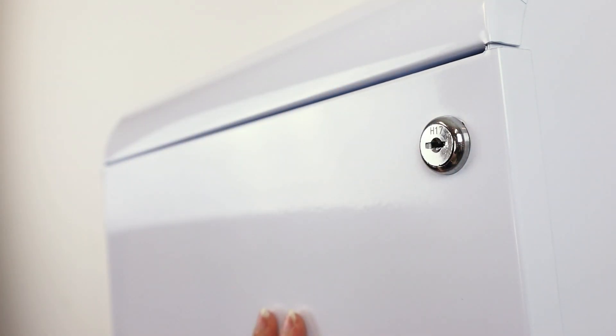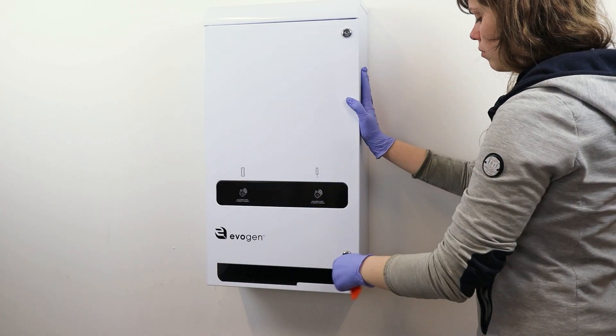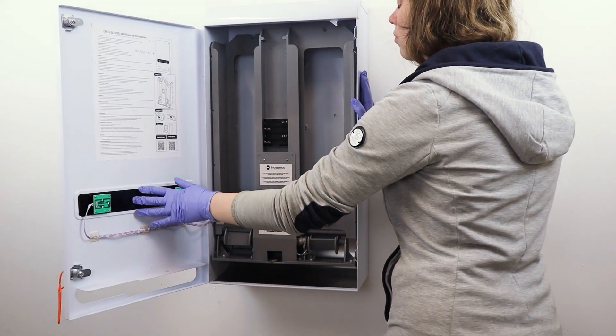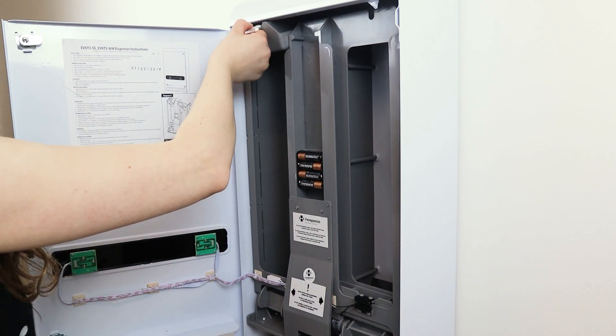To start, unlock the machine with the provided key. Swing the door open. Remove the weight from each product channel.